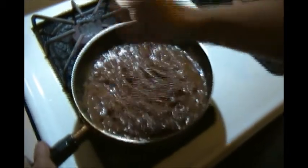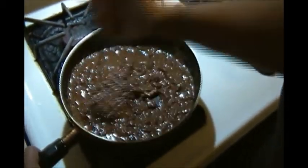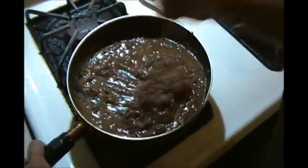I came home hungry from work today. There's nothing really cooked — it's truly a bare pantry right now — so I decided I'm going to make those stewed beans into refried beans, and we're going to eat this on some type of corn tortilla to make a taco or something like that.